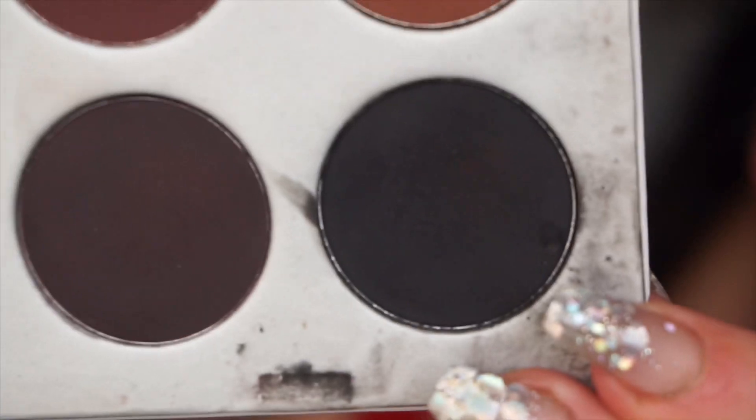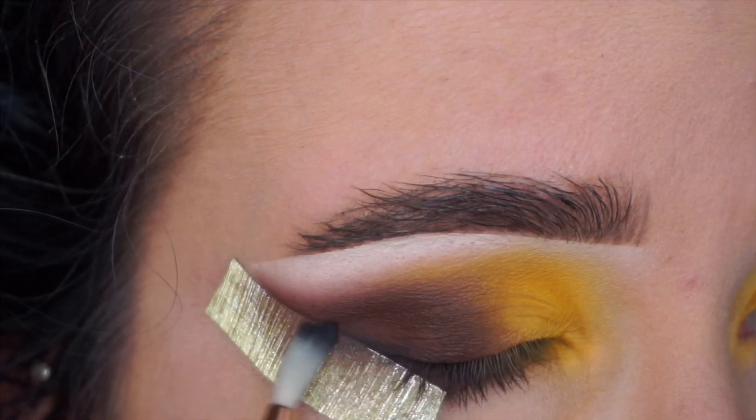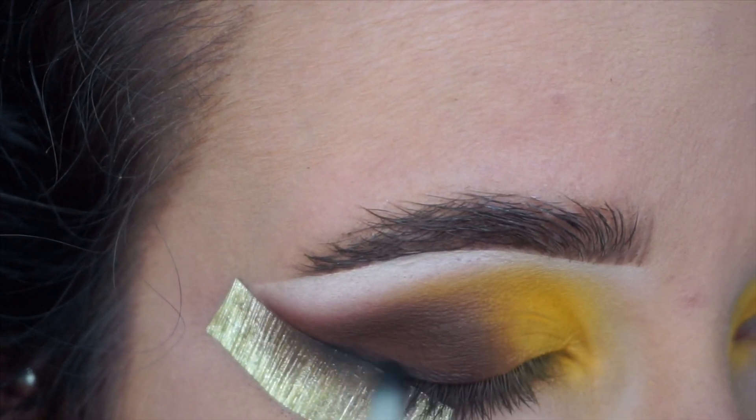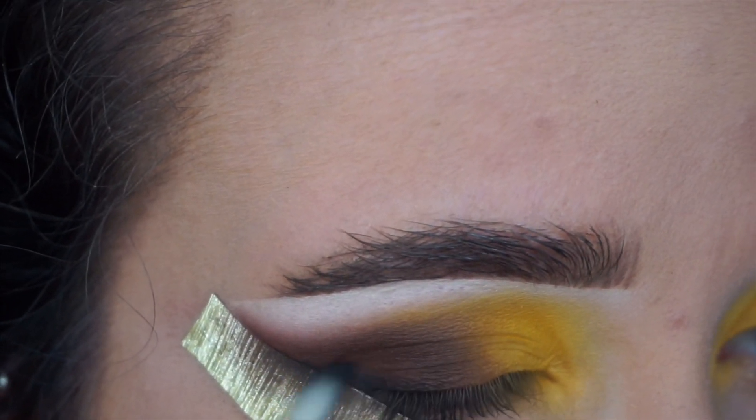Now I'm just taking a black shade — this one's from the Jaclyn Hill palette — and using the Sigma E36 brush to create an eyeshadow winged liner with this black. Then I'm going to use a little pencil brush to bring that along the lash line area.